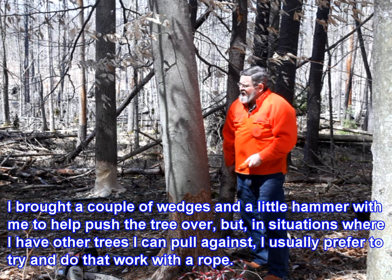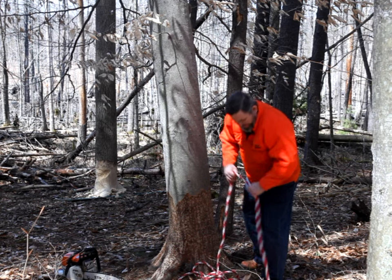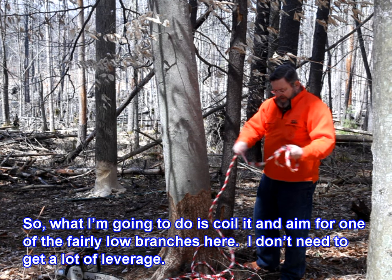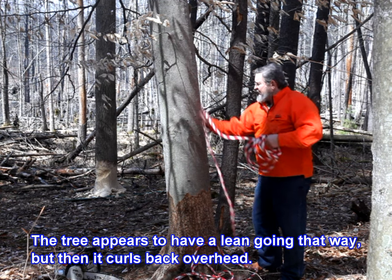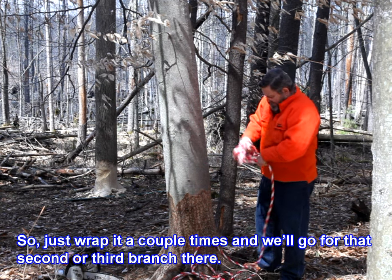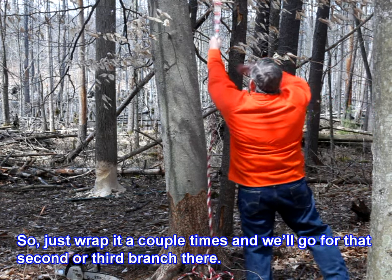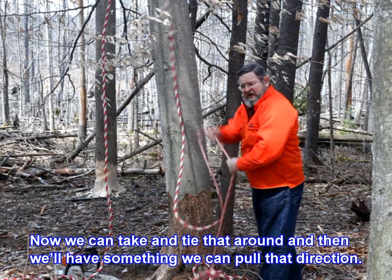In situations where I have other trees I can pull against, I usually prefer to do that work with a rope. So what I'm going to do is coil it and aim for one of the fairly low branches here — I don't need to get a lot of leverage. The tree appears to have a lean going that way, but then it curls back overhead. I'll just wrap it a couple of times and go for that second or third branch there. Now we can tie that around and we'll have something we can pull in that direction.